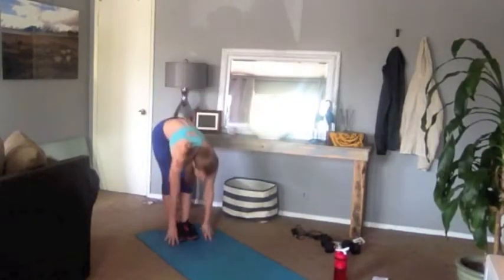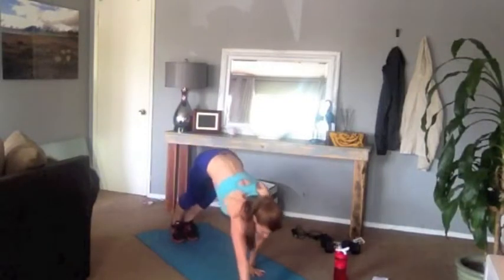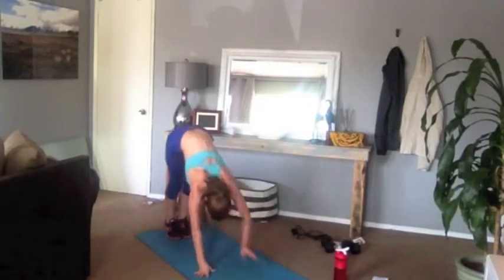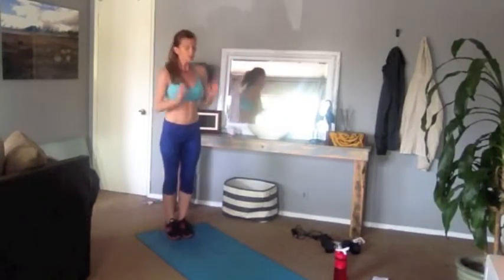One more like that, pop it up, go again. Good — right, then left, flip your toes, raise your hips, walk it back. Good, up on your toes, walk it down.